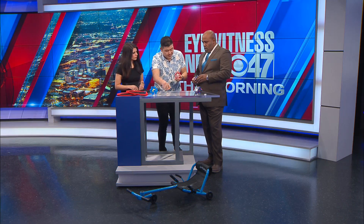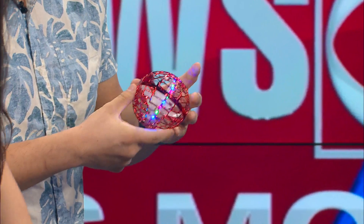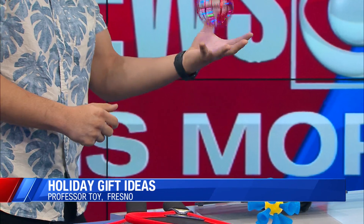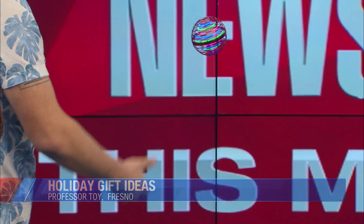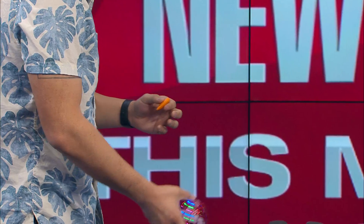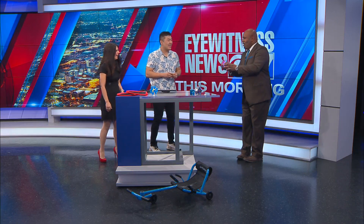Tell us about this next toy. So this one is one of our newer toys — it's called the Boomerang Drone. Basically what you do is you turn it on, it makes a bit of a noise, just like this, and it hovers. You can go back and forth with it. It's called the Boomerang Drone because you can throw it like this and it'll come right back to you.